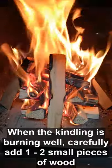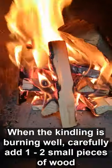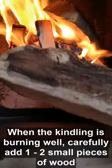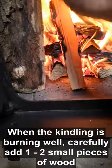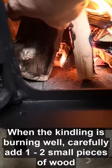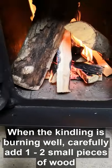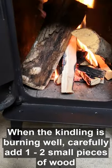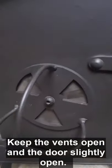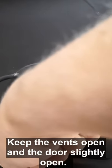Once it's really established, you can add in some larger pieces — though don't go for very large ones; these are just small still. Then it closes again but not fully. You still want the air to be going in and for those other pieces of wood to catch.